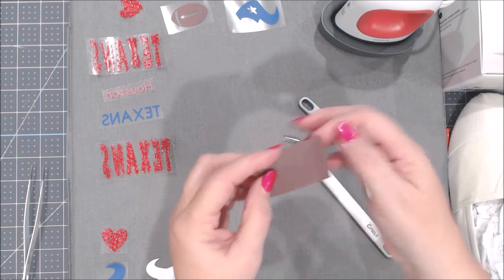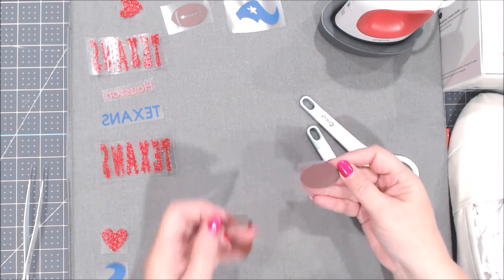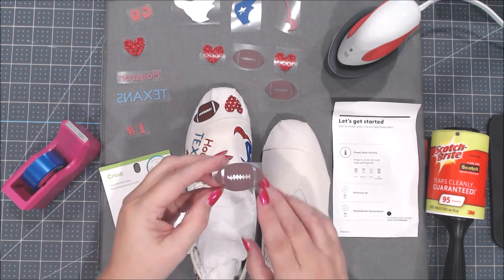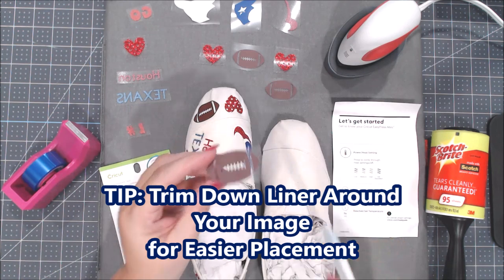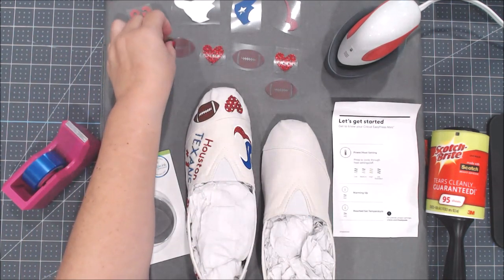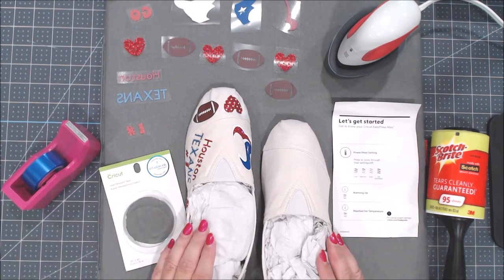You're going to weed from the dull side. I use my Cricut weeding tool to get up the edge and peel off the excess — that's what weeding is, taking away the excess you're not going to use. Once you've weeded all your iron-on vinyl, I like to trim around the plastic lining with scissors so there's not a lot left around the edge, which helps with placement.